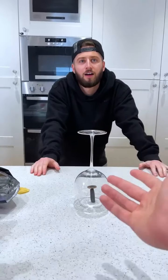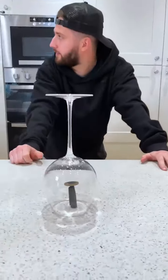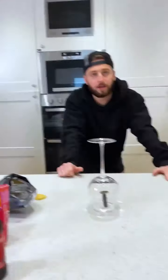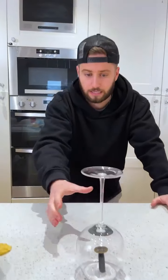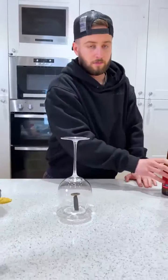There is a solution, it is possible. I bet you $100 you can't work it out. Can I blow it? You've got to get that off — knock the coin off the Sharpie without touching the glass. Can I touch this? Can't touch the glass. But you've got to knock the coin off the Sharpie.